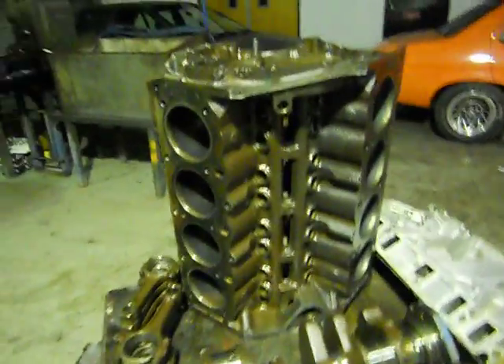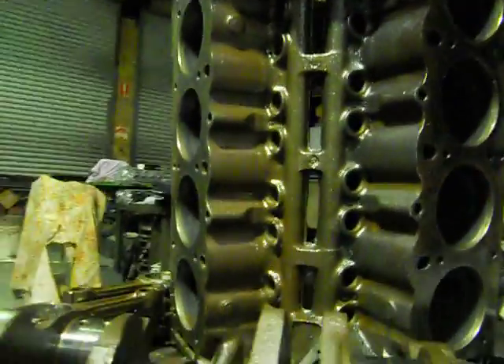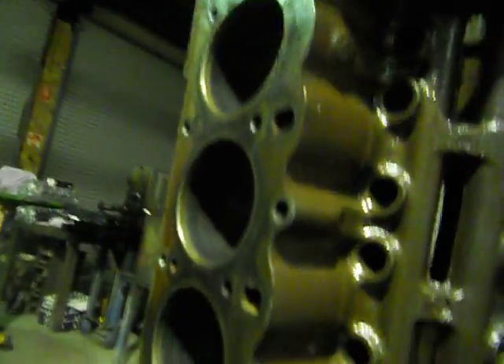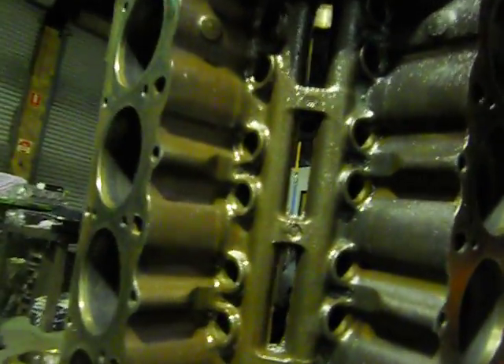G'day, you've got Mark from Aussie Heads and Race Engines here again. This is a 253 we've got out of the acid tank - as you can see, all the components have just come out, all stripped and through the tank. It was sludged up to the max, so bad that these were all fully choked up and the oil couldn't get back from the heads.